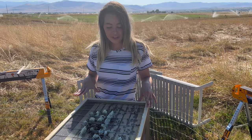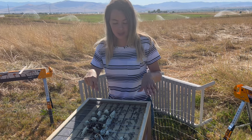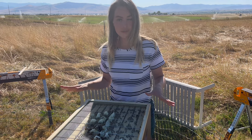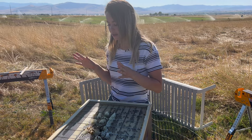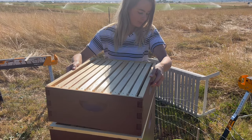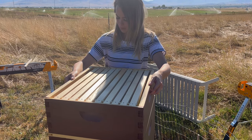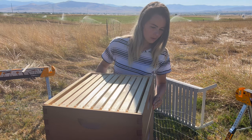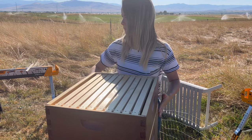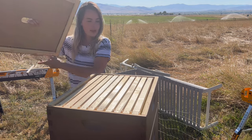I came out here to feed them and I'm going to be doing a full hive check in the next day or two — that's when I'm going to clean this up. I don't have my smoker and other equipment so I don't want to mess with them today. I'm going to take the honey super and just put it back on carefully, then put our top back on.